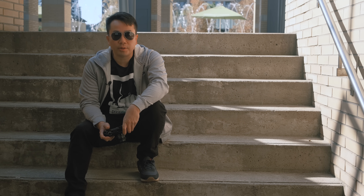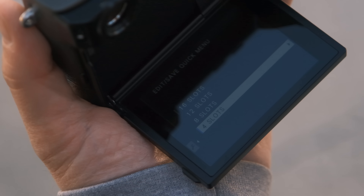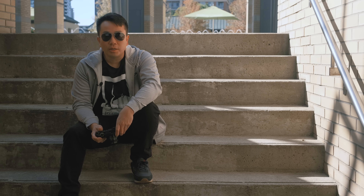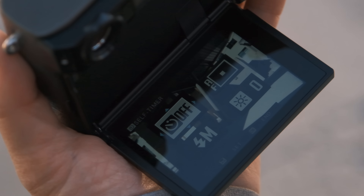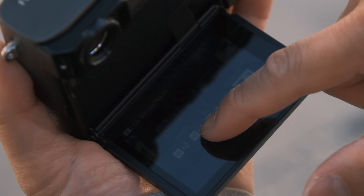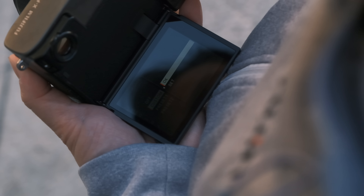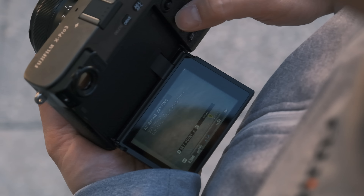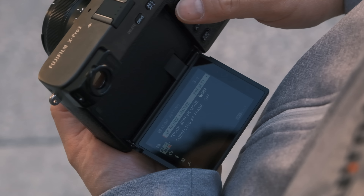One of the new changes on the X-Pro3 is the Q menu. There is some customizability — you have options to display four, eight, twelve, or even sixteen items in the menu. You can also choose a black background or a transparent background so that when you're changing quick settings through the Q menu, you still see the scene you're looking at. Some of you might be rejoicing with the new AF range limiter. For street photography, it's really the ideal quick access to limiting the focus distance between you and the subject. You have options for custom settings where you can set the distance, plus two presets: two meters to infinity and five meters to infinity.